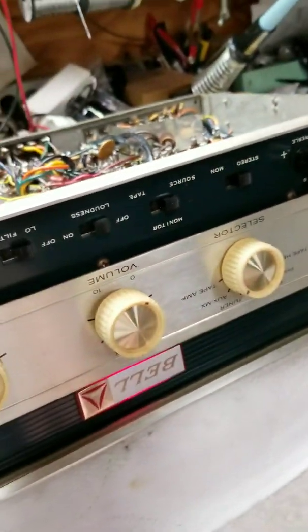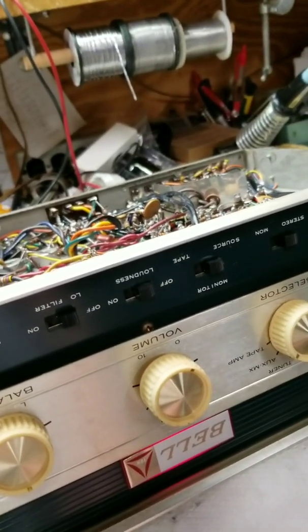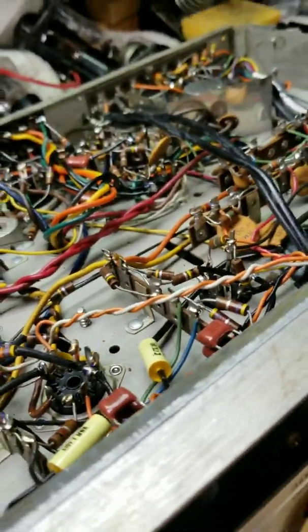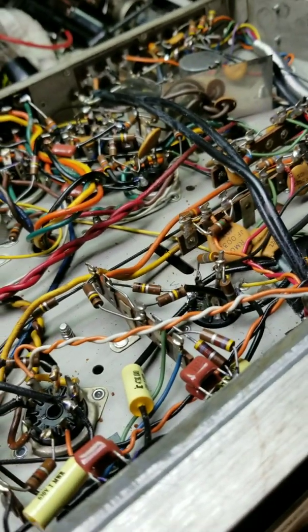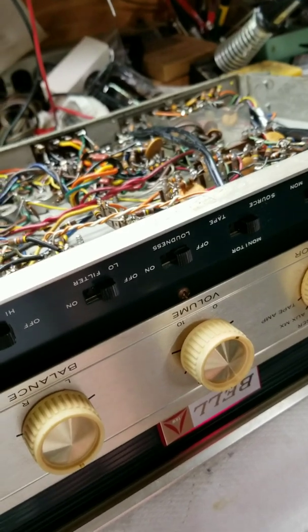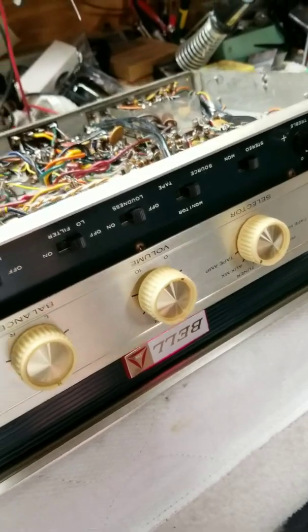Now, mind you, this amplifier is from 1961 — and those filter caps are still checking like new. So all this talk about automatically changing the filter caps is nonsense. Nothing is like the original filter cap as long as they're good — just leave them alone. The new capacitors don't even have the temperature rating these do; they're rated 55 degrees C. Most of the old ones are 85 degrees C because of the tube equipment, and the new ones are just not going to last as long.